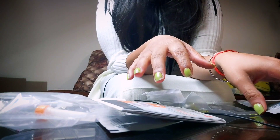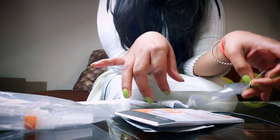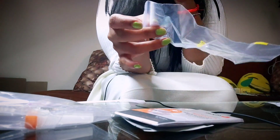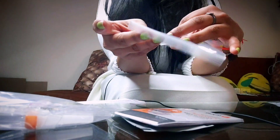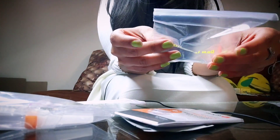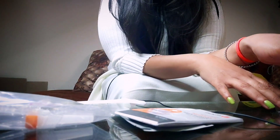I have my self-testing kit opened up and there are many things in it. First of all, this is a disposable bag — you use your testing kit and then throw it in this bag, which is very important. Make sure you dispose of it properly.